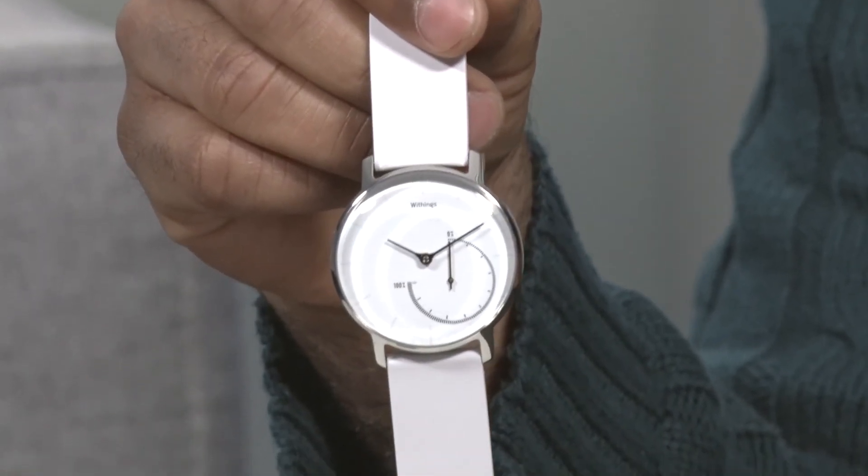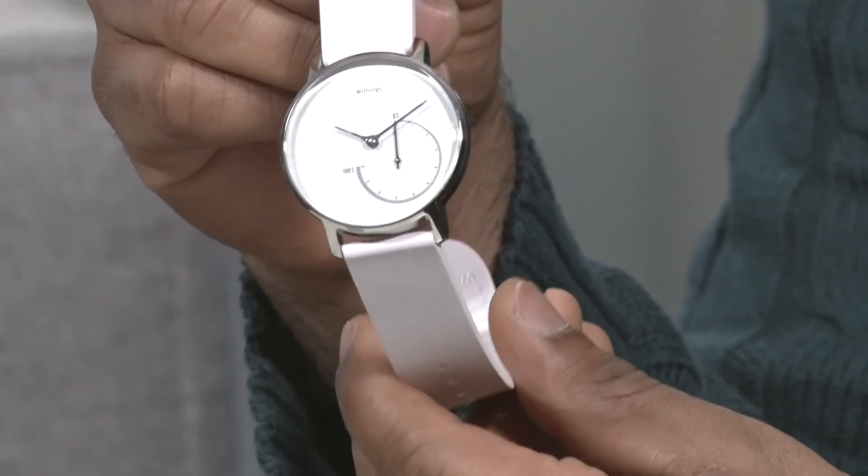So if you want to get in shape and you're looking for a smartwatch or an activity monitor to do just that and help you get there, you've got to check this out from Withings — it's their Activity Steel and you can get it at withings.com.